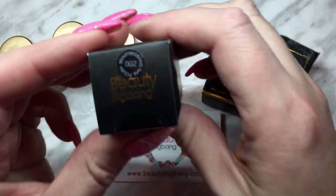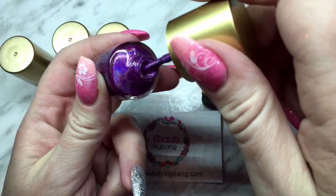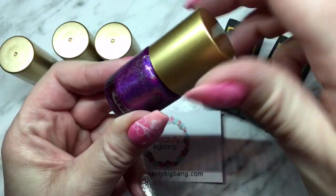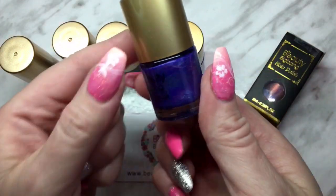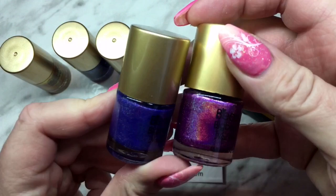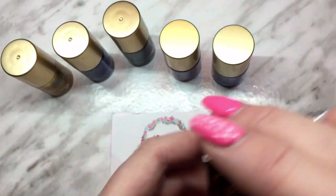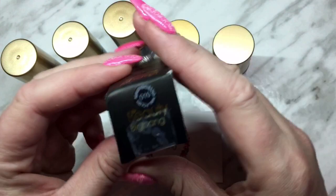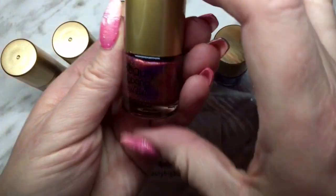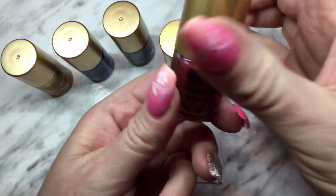Now let's check out the holo polishes. This one is 002 — it's a really pretty purple holo polish. You can definitely see it's holo just in the jar. The next one is 009, which has more of a blue tone to it — another nice holo color. And the last one is 010, which I also taped. They were actually packaged really nicely in little boxes; I'm the one who opened and ripped it. This one is a kind of red holo polish.